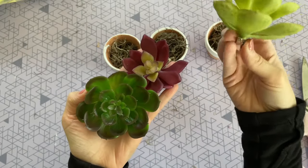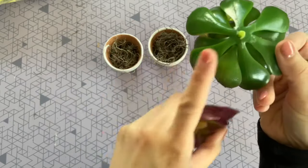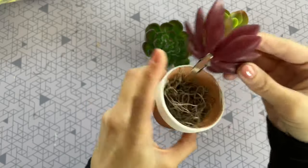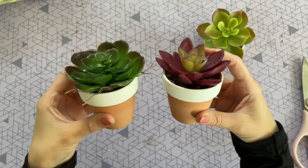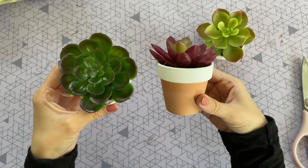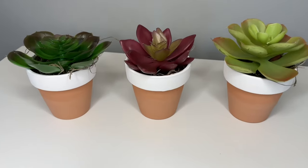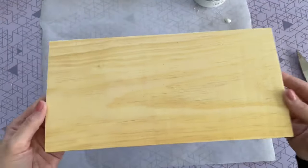I grabbed three succulents from the Dollar Tree floral department. They have little clips on the bottom — you can leave them on or pull them off. I'm placing one succulent in each pot. You can hot glue them in if you like, but if you're not moving them around, you can just place them on top so you can switch it up easily. This is a really simple and quick DIY, but I love the look — they look really high-end with those contrasting colors and would even make a sweet gift.